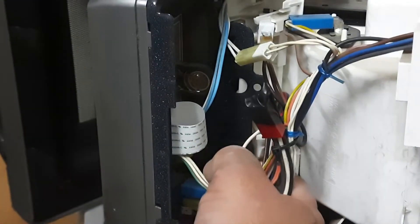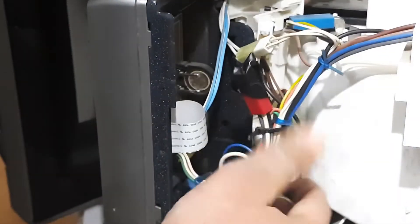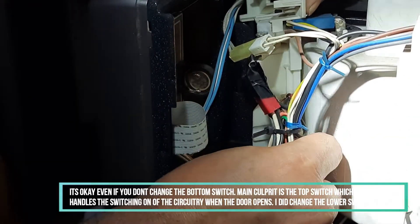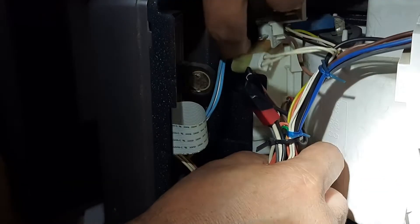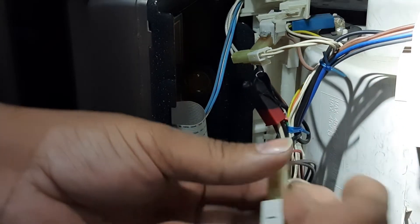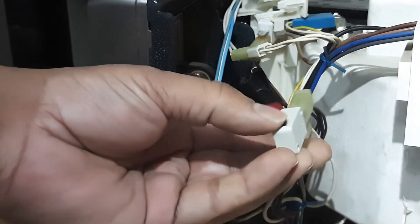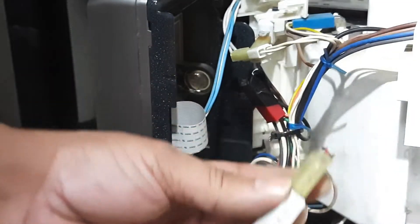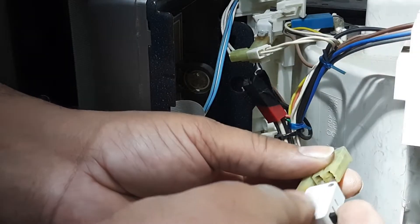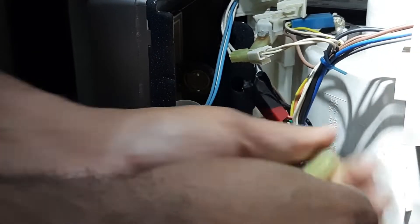Which is the second one? Down there. Let's just remove that by the same method. The second one — though I don't see any problem with the switch, let's take a chance and change it. The screw is now out; this has been changed.